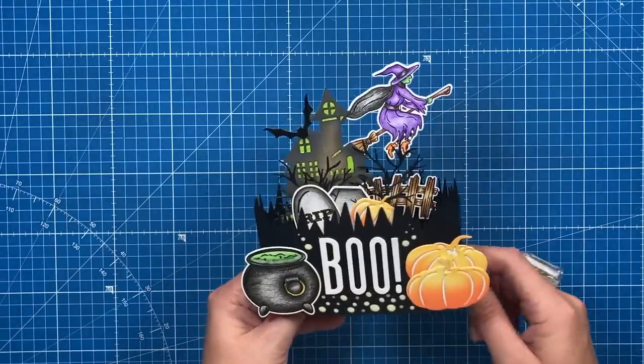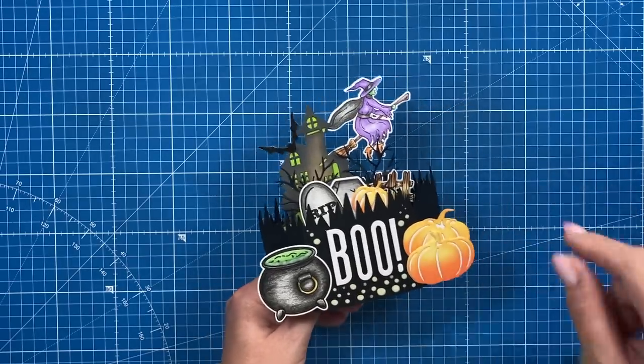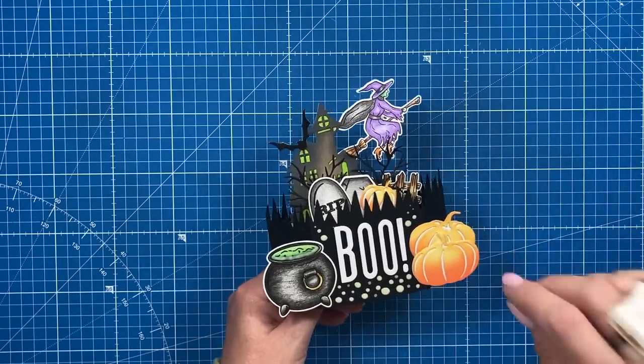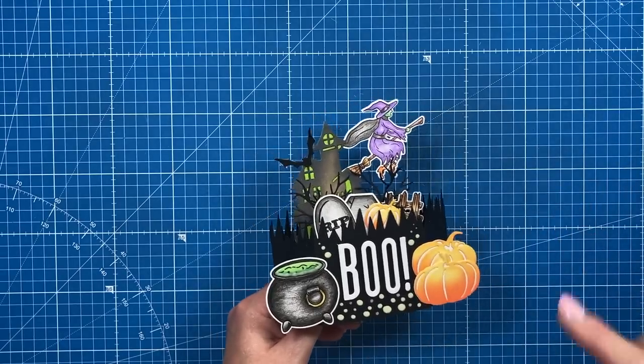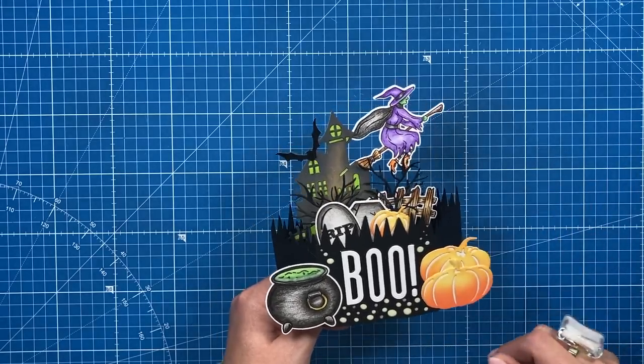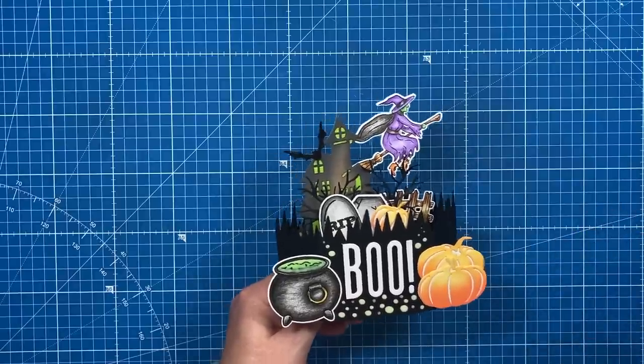Hey everybody, it's Sam here, thank you for watching. Today is my last Halloween tutorial. I have a playlist of all of this year's Halloween makes, and I've also got a playlist which is just all of the Halloween makes — about five years worth of different Halloween projects. If you're new to the channel and you like Halloween projects, check out those playlists.